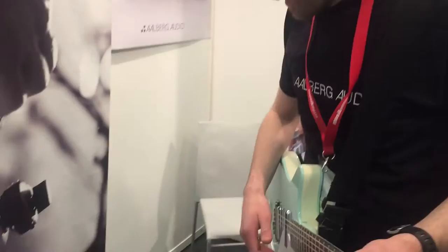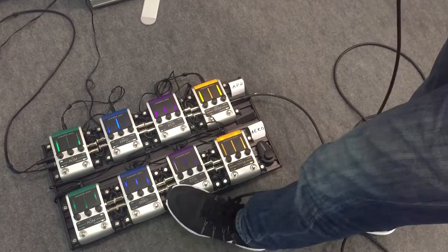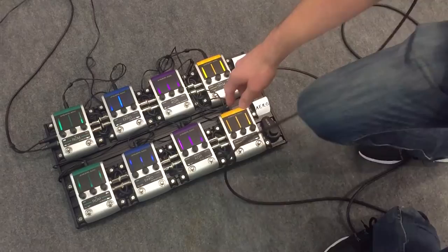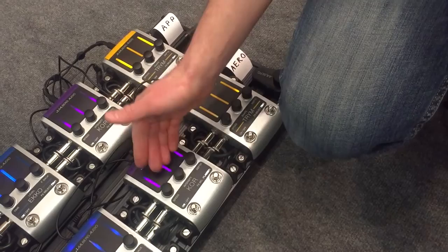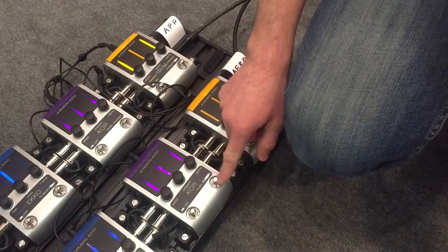Let me show you the KUID first. It's a combined chorus and flanger pedal and the parameters are speed, intensity, and depth. The alternative mode on this chorus pedal is flanger mode, so it now acts like a flanger pedal with corresponding flanger parameters.